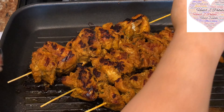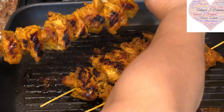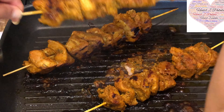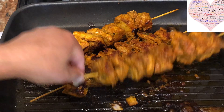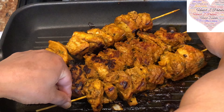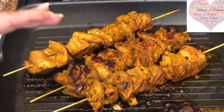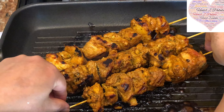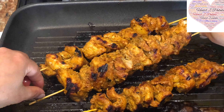It's been 5 minutes on the other side — you can see there are nice charred marks on this side as well. I am going to turn it over on the next side. It still needs a little bit more so I'll leave it a moment. Look at the charred marks nicely. If you want, drizzle a teaspoon of oil in between and let it cook on the other side as well. The meat is already falling off, so it's completely cooked. Likewise, I am going to get all our chicken tikkas ready.